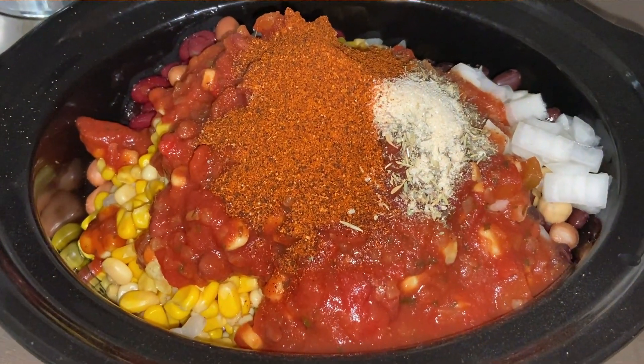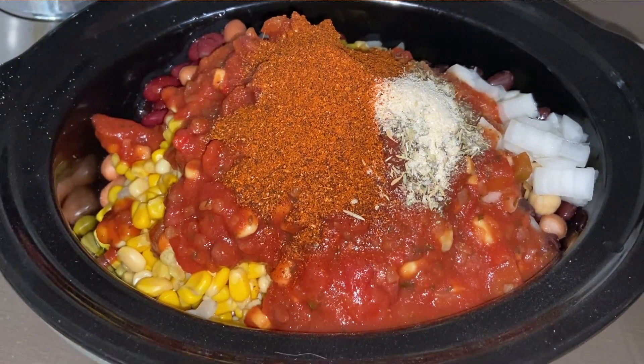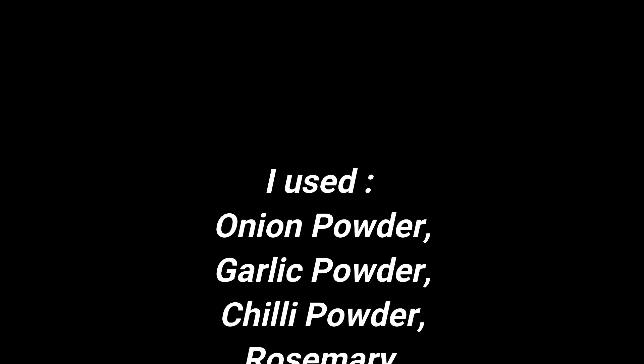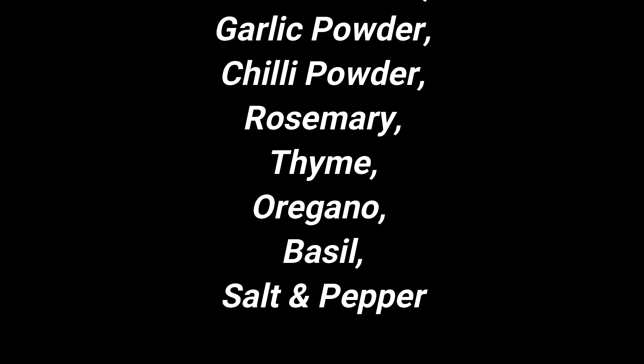And then season very, very, very well with whatever seasonings you like. I used onion powder, garlic powder, chili powder, rosemary, thyme, oregano, basil, and salt and pepper.